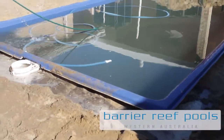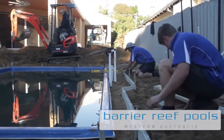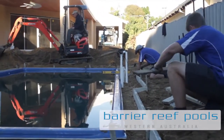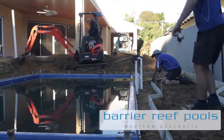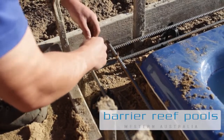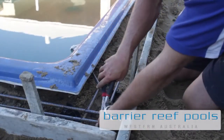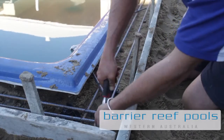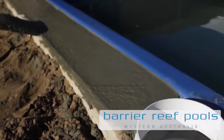Once the final levels of the pool have been checked to our company's high standards, the concrete pool footing is the final stage of the pool construction process. Formwork is set out around the pool and two rows of steel bars are tied into the pool shell at specialized points for additional reinforcement. The concrete is then poured around the area.